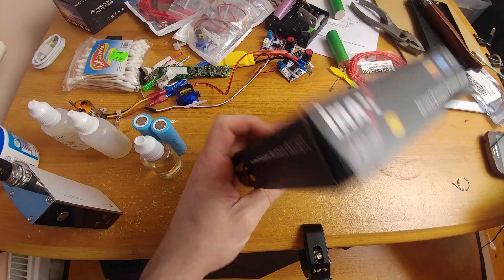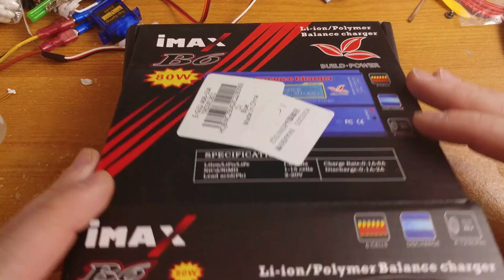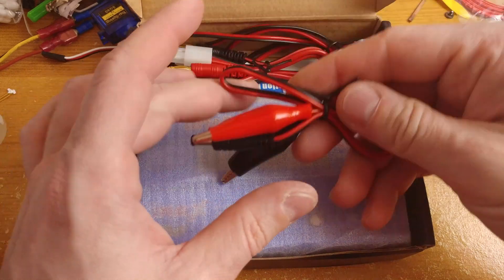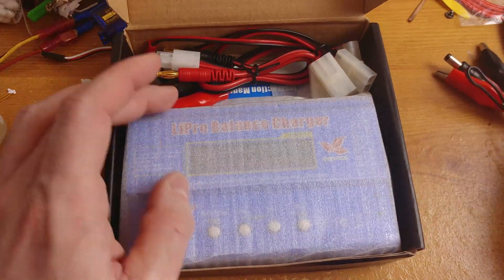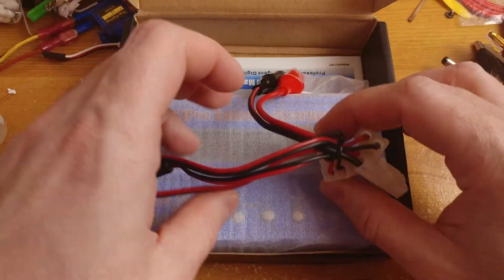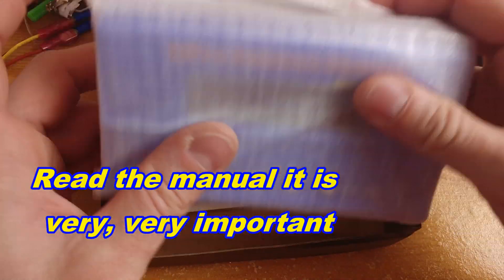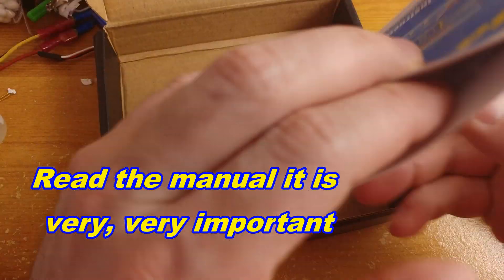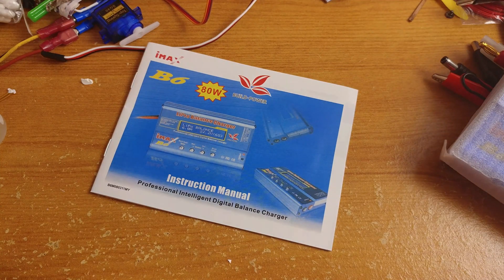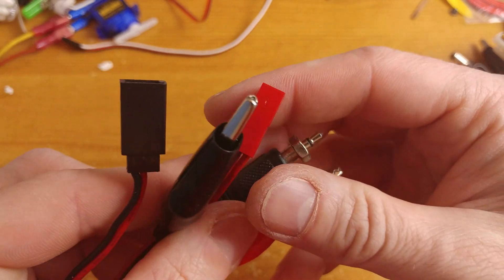What do we get inside? We have a cardboard box and inside: some wiring, decent quality but not spectacular. Our charger and instruction manuals — I do not usually like reading manuals, but this is my first proper balance charger for LIPOs so I'm going to read it. These are the wires that you're getting with your charger.